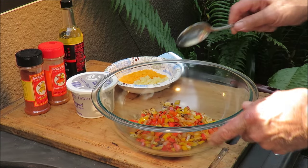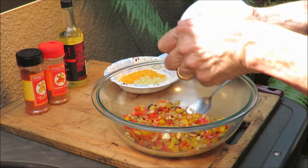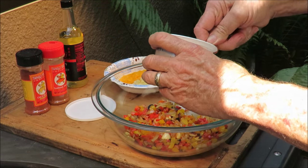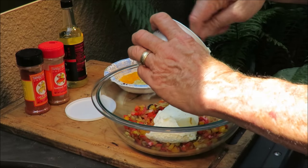The veggies are in the bowl, still hot. We're gonna put some cream cheese on there — this is whipped cream cheese, nice and soft — and we're gonna put that whole eight-ounce thing of cream cheese in there.